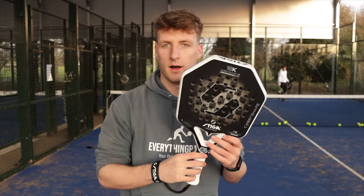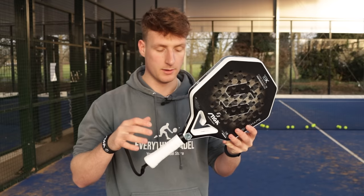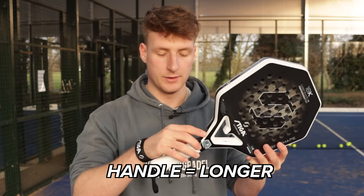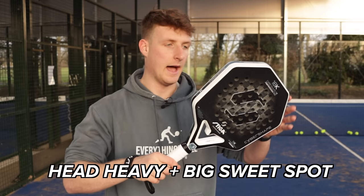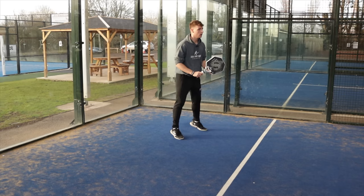I really don't know with this one — I don't know if I like it or not. It's very different to what I normally use. The main thing I don't love about it is that the handle is longer and it's more head-heavy, but I know that's going to appeal to a lot of players. For me, that just makes it a little bit less maneuverable.